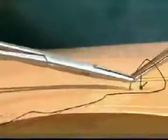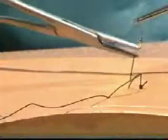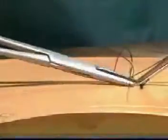A second vertical mattress suture is inserted. The suture is placed. The needle is then reversed in the needle holder and then go back, taking out just a few millimeters of skin edges. The knot is then tied and the suture material cut.